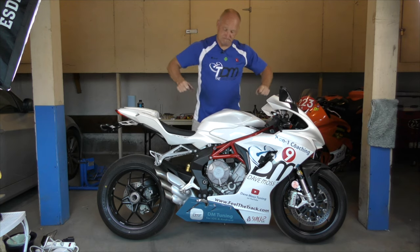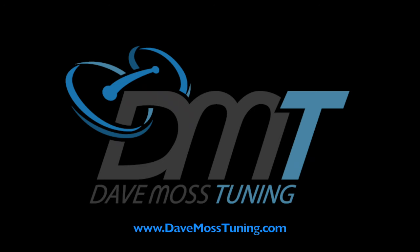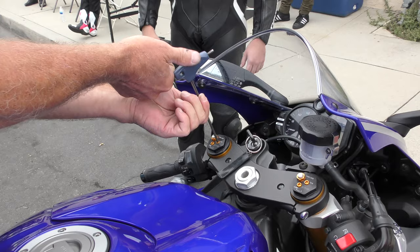Dave Moss Tuning. Sustainable suspension with blockchain technology. Please subscribe to help you and your motorcycle perform better. My name is Dave Moss. I tune approximately 3,500 bikes per year.